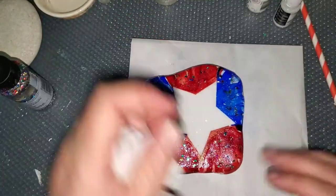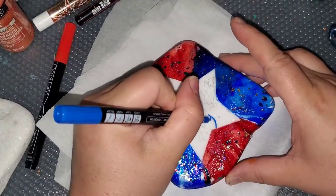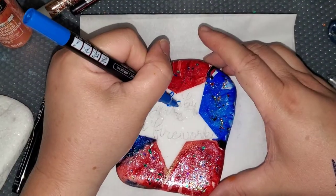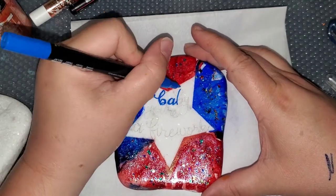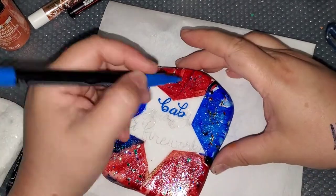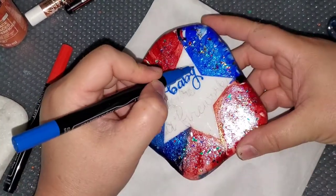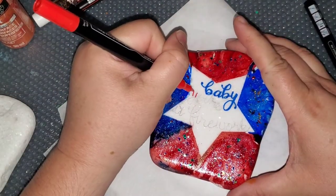Once that's completely dry — I let it dry overnight — I just sketched out 'Baby, You're a Firework' in pencil. Now I'm going over it with my Thule Art paint pens, doing red and blue. These Thule Art paint pens have a chisel tip on them, and they will splatter. I did struggle with that, but the tips were really fine, and that's what I needed. So I had a very soft touch and was being super careful. I went slow and still had a little splattering here and there, but it wasn't bad.